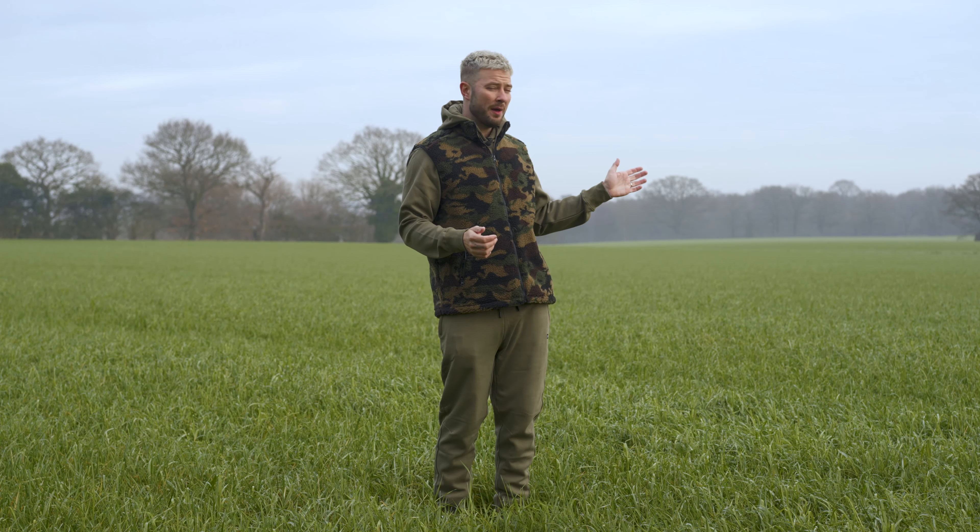When I woke up this morning, the field behind me was absolutely covered in frost, beautiful red sky, and we thought to ourselves, what a good day to do another Fortis clothing review. And this time around, we're going to be looking at some of the stuff in the Sherpa range.